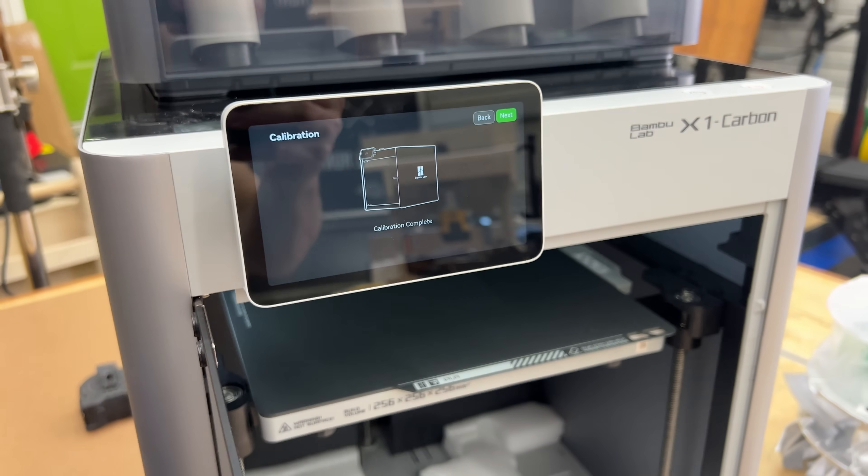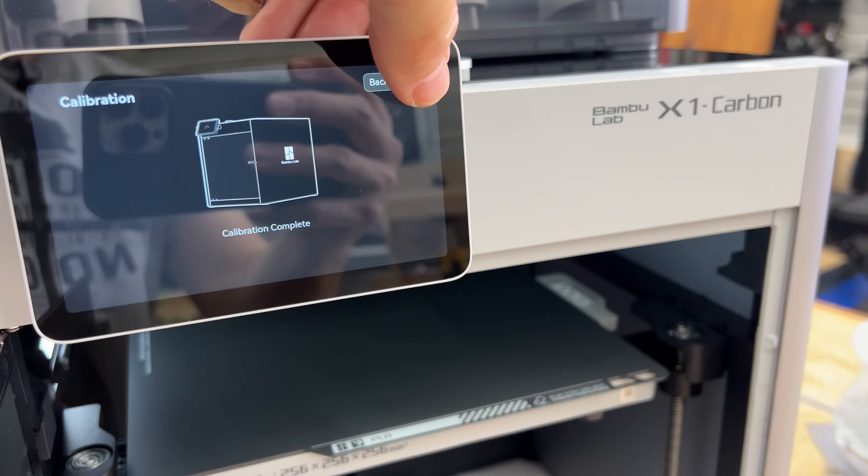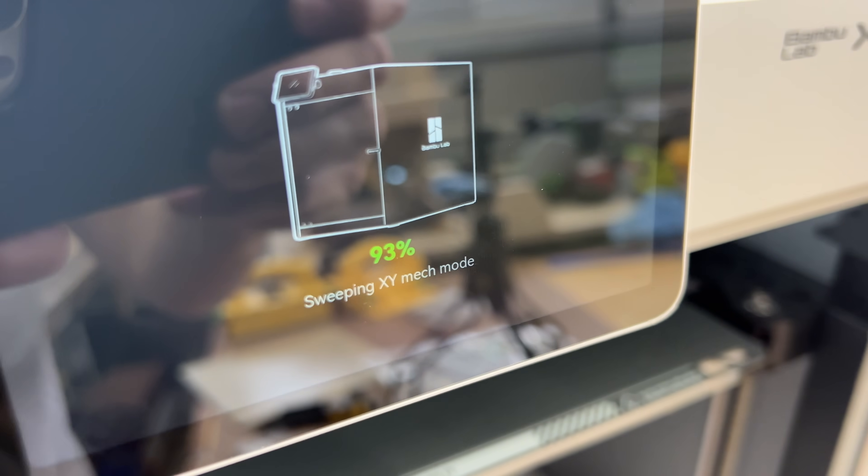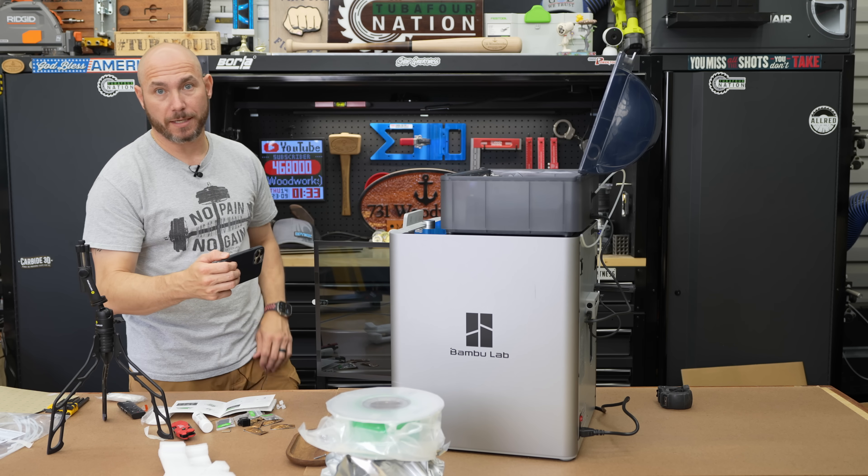The screen is a little reflective — I think they should have put a matte finish on there — but overall I like how easy it was to set up. It's going to run through its little calibration course. It said take a few minutes and then we'll go to the first print.